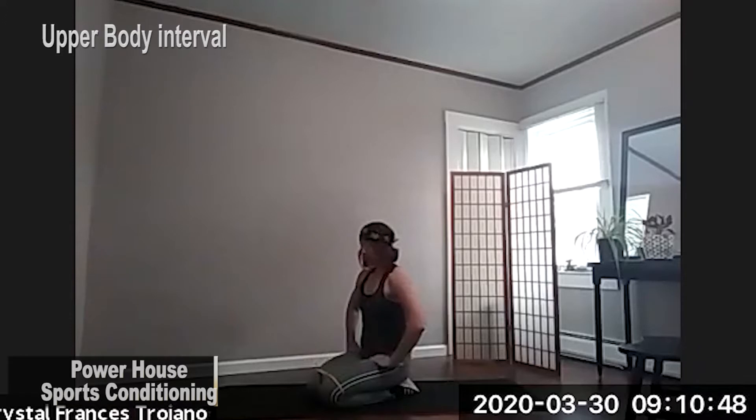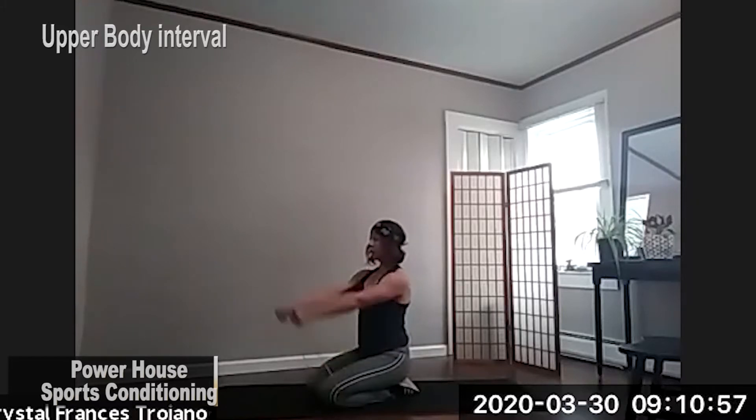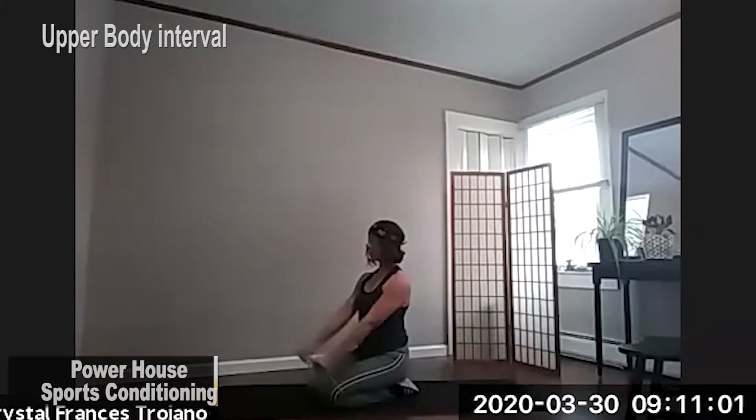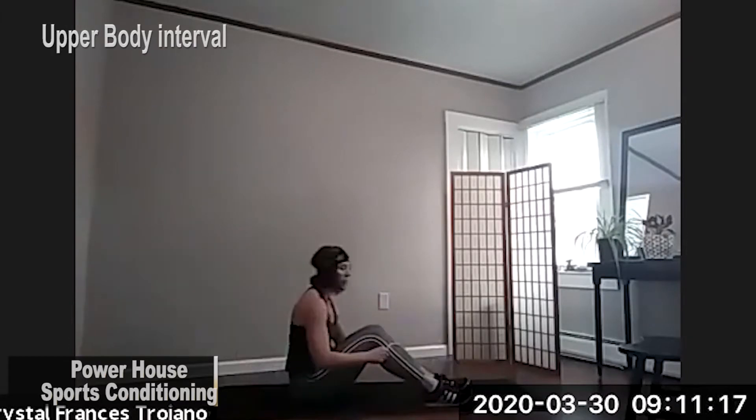We've got 20 seconds right here, so we're going to try to up the intensity a little bit, just by making our movements a little bit faster. Here we go. Chest is lifted. Back is nice and straight. Watch those shoulders. Don't crunch them up too close to your ears. Three, two, and one. Those are three sets for front raise.